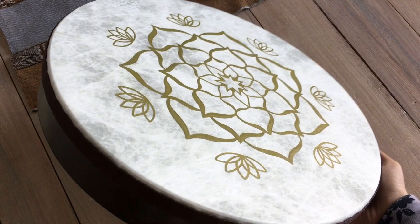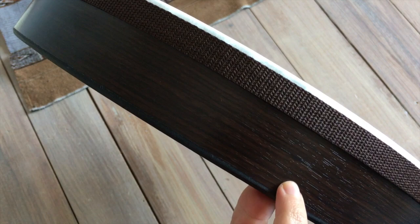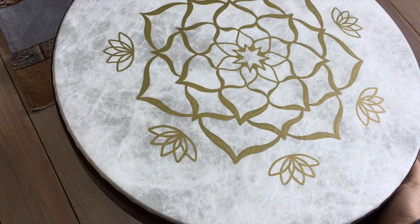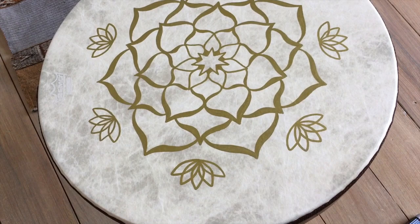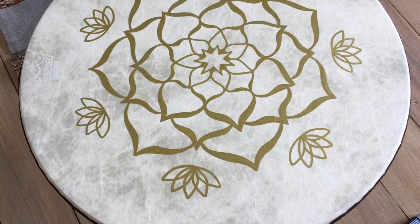This drum I made for a client is a custom design using the Remo Fiberskin frame drum — not the Buffalo drum. The difference is it has a wooden frame, which I leave unpainted because it looks really nice. I've just finished the painting process and now I'm going to spray it. An extra step for this type of drum is protecting the wood from the spray — when you spray, it's like a mist that gets everywhere, so I use masking tape to cover the whole wooden frame area before spraying.